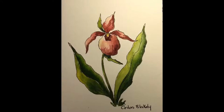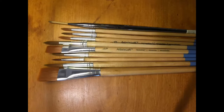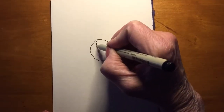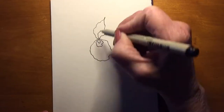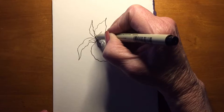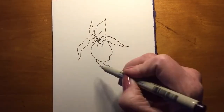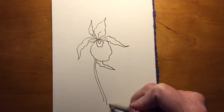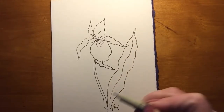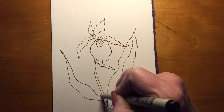Hi, this is Corliss Blakely and I wanted to show you a little bit about how I paint watercolor cards. I sped this up so you can see — this only lasts about four minutes. I basically start off with a pencil drawing of the flowers. This is a lady slipper that I'm doing. I use Daniel Smith watercolors and some relatively cheap brushes.